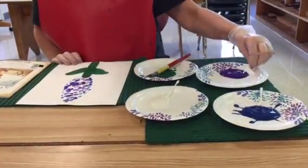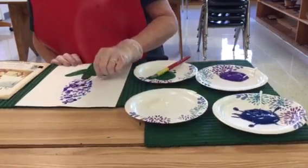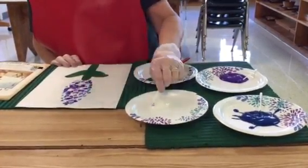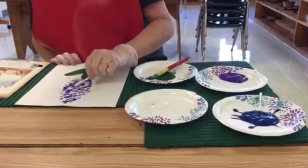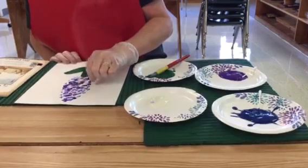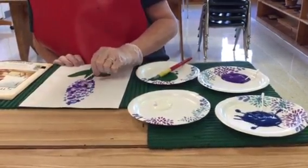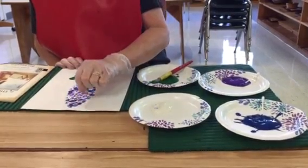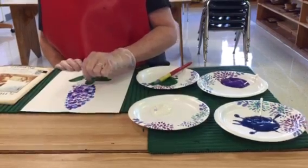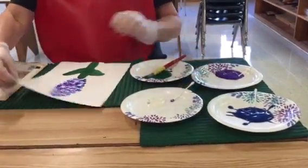What I usually do is also add some white, just to kind of mix the colors and make it a little more realistic. This is something that will keep them busy for quite a while — just have them blending all the different colors. It really makes it come together.